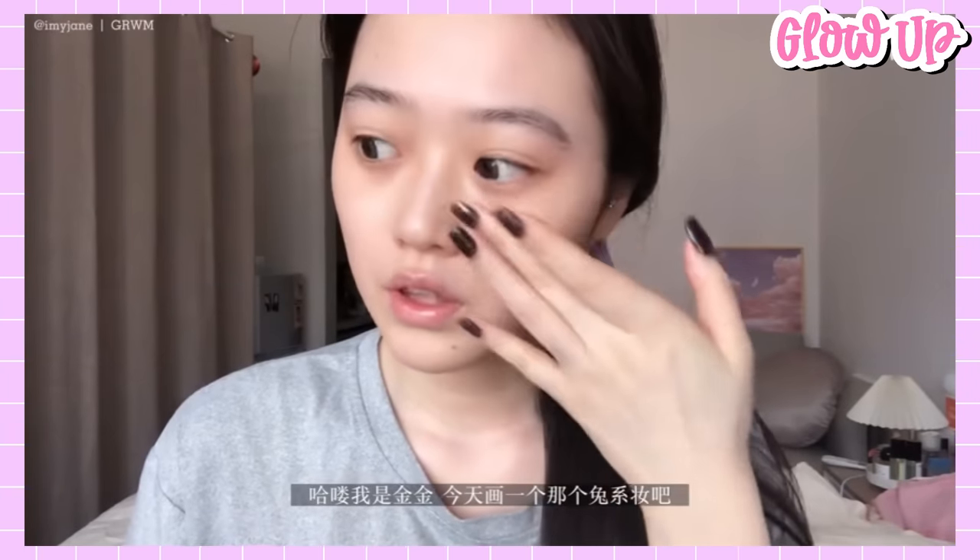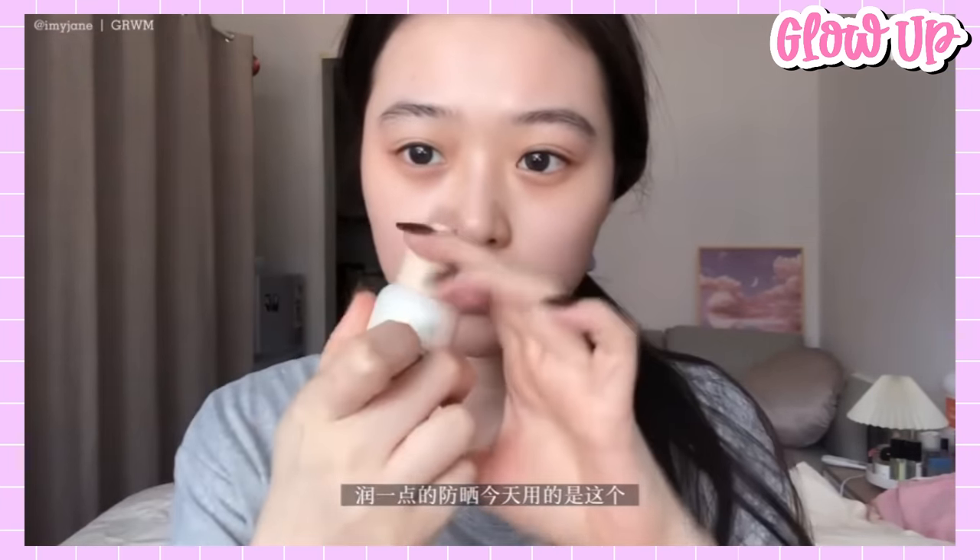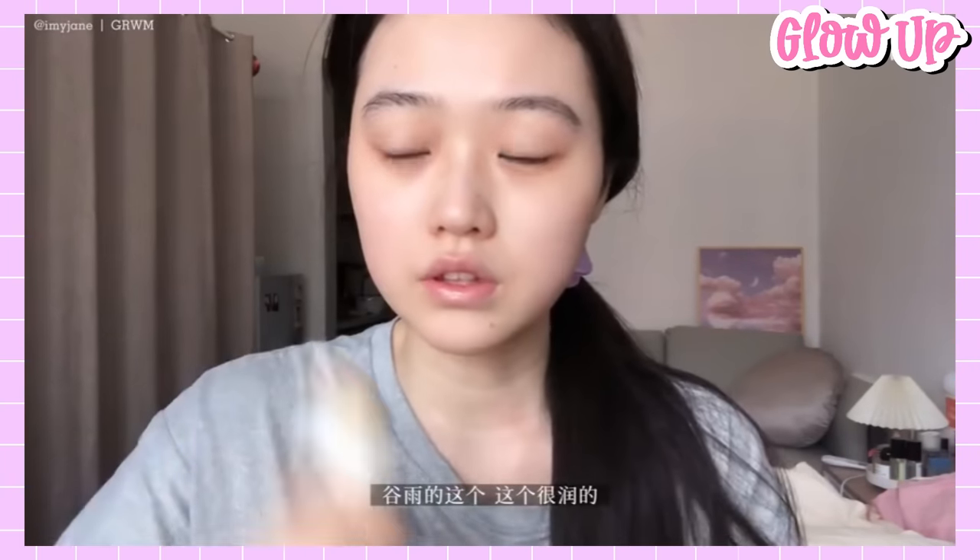We will start by applying a sunscreen. Jingjin says that she wants to use one that is hydrating because it is ideal for the winter time.